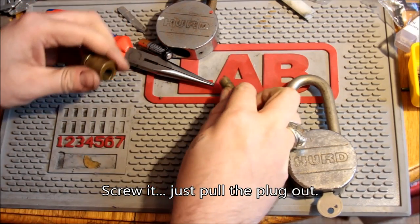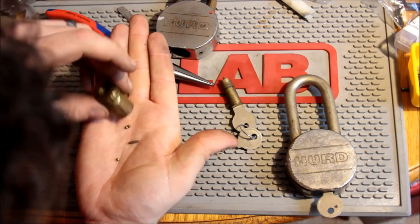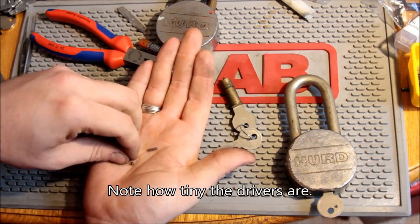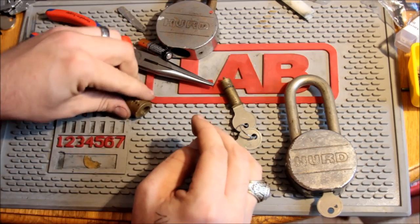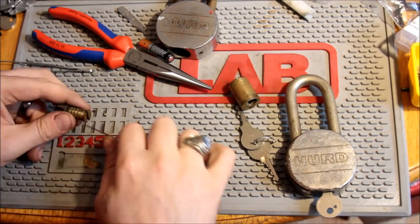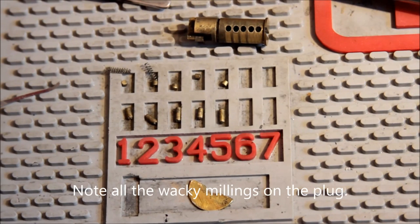Alright, so I'm going to screw this all over — let's just go ahead. Here we have some pins. We have four of them, looks like, in this corner, with little springs. About five of them. I've never had a Herd lock apart non-destructively before, so I'm kind of happy about this.